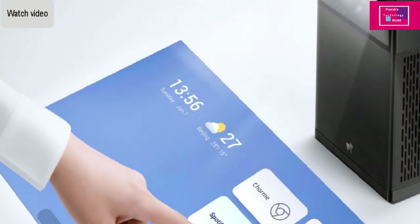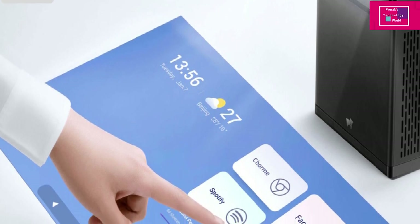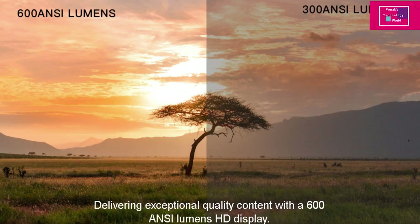You can do all your work through this projector in tablet mode — just set it vertically and the projection will appear on the surface. You will use the 10-point touch and work on it like a regular touchpad. It provides 600 nits brightness.